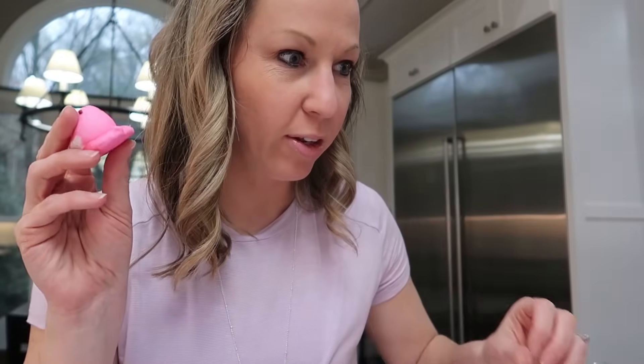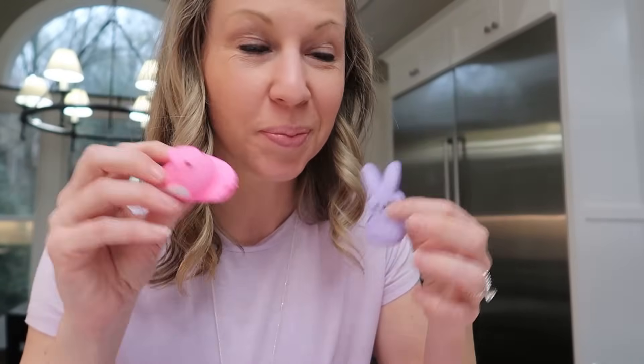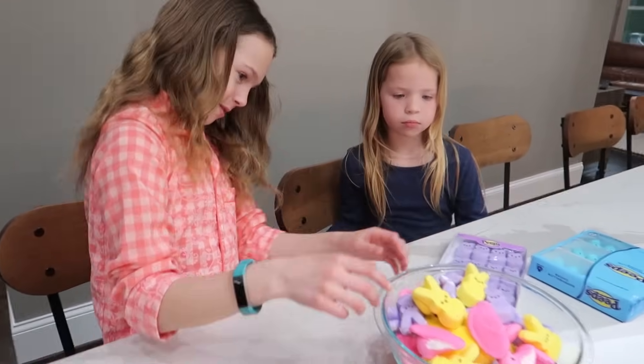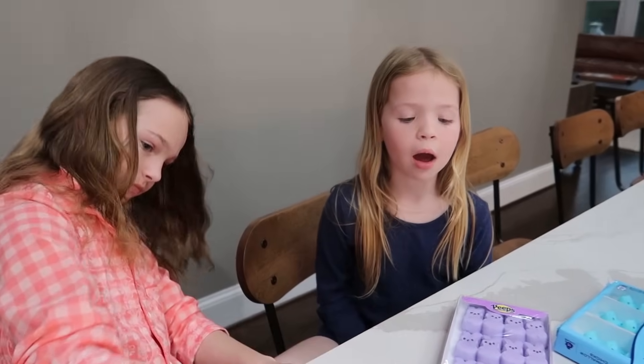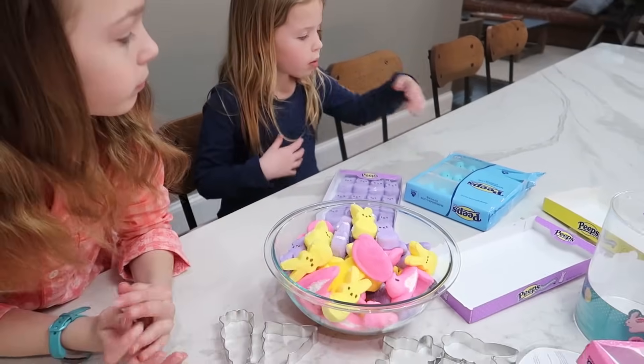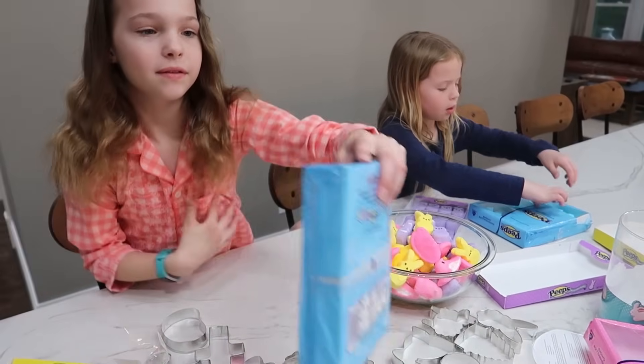I feel like Peeps used to always be like little marshmallow chicks, but now they have bunnies too. Kinda cute — it's super cute! Which color's your favorite? What kind of Play-Doh do you wanna make? I like pink and blue. We haven't opened the blue yet, let's get the blue open now. I'll get this blue open.